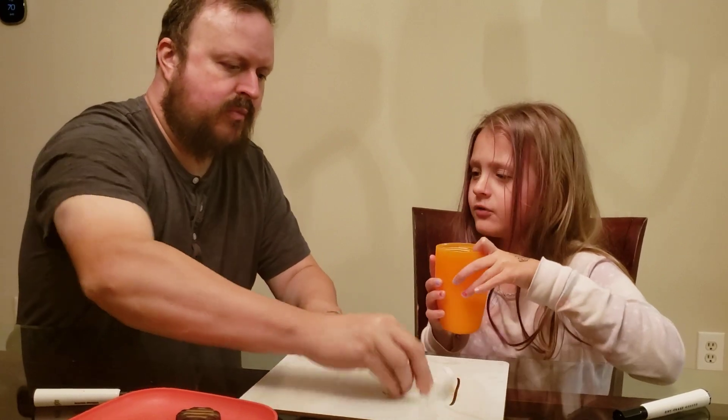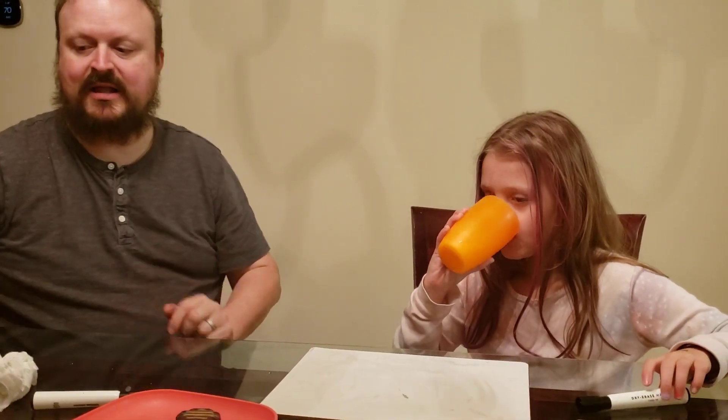Now we're going to have a drink with our milk so we can cleanse our palate. Drink that. Pleasure.